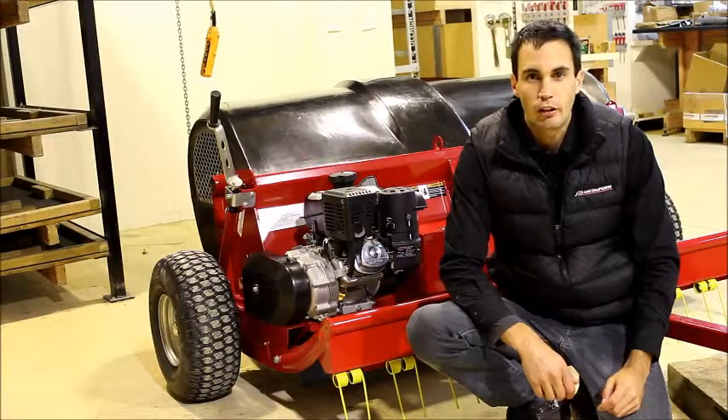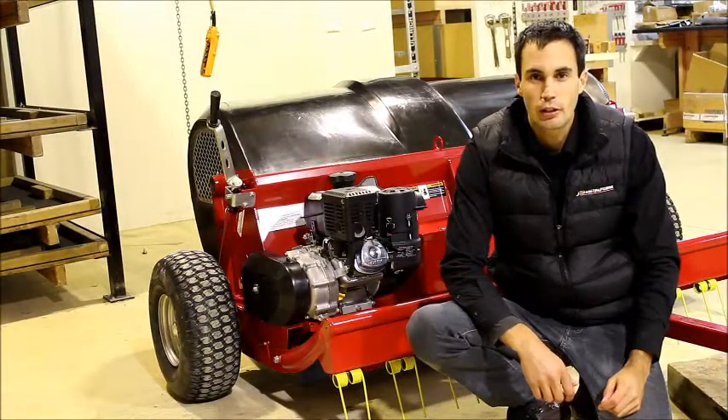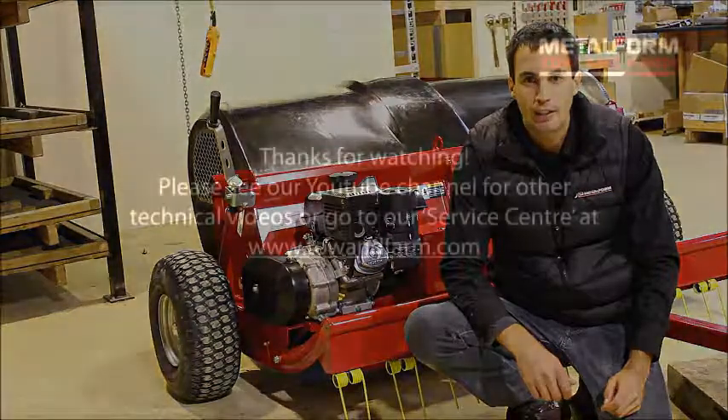Thanks for watching today's tech tip video on how to change the engine oil on your Tone Collector 1500 Pro. Until next time, happy collecting.